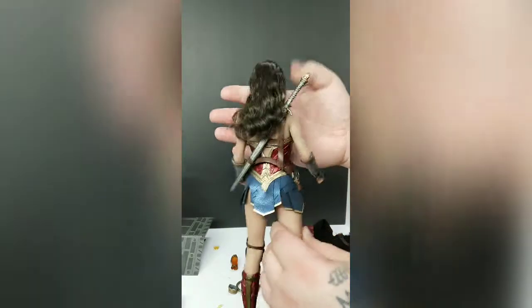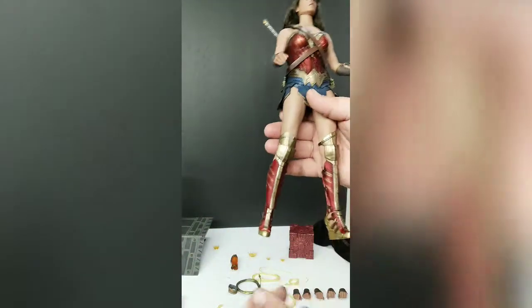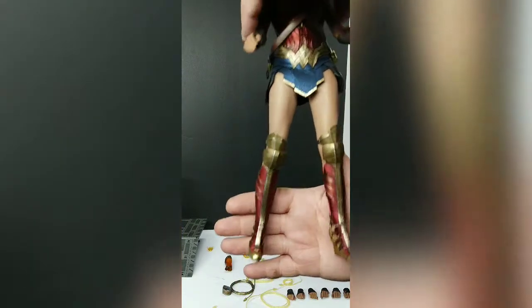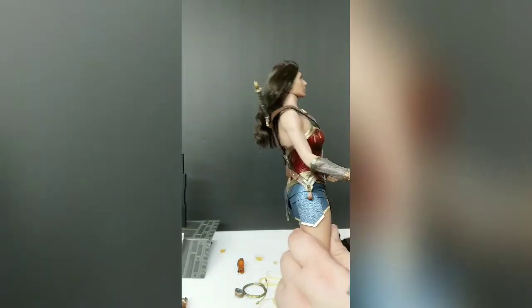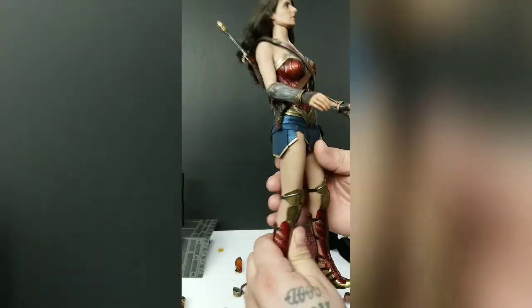She has her sword on her back. Take a look at the details in the armor on her legs — looks really neat, and you can see some damage in spots. It's definitely sturdy. It's a little different than other Hot Toys — there isn't a visible joint here or in the legs, so it's seamless. I like that because it does look more realistic.